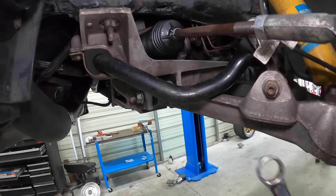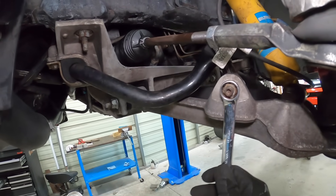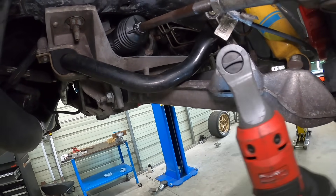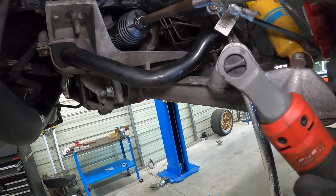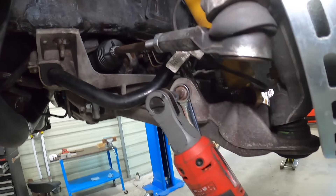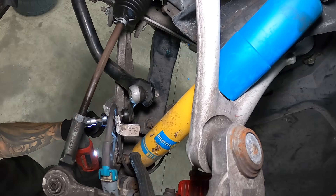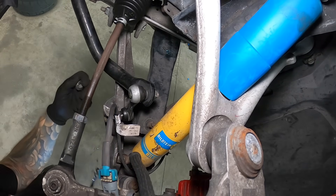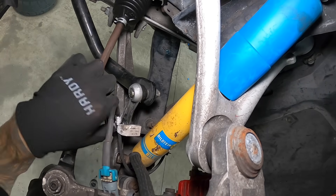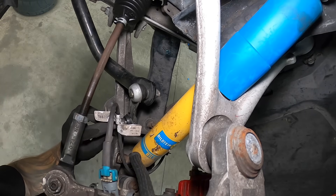To disconnect the sway bar you're going to need an 18mm and then an allen here. I'll show you a trick on how to get these off. After you've cracked it loose, grab your ratchet — electric makes this faster — and tighten the allen while holding the nut. That way you're not here forever loosening these. Sway bar is disconnected. We'll put the nut back on so we don't lose it and move on to the next thing.